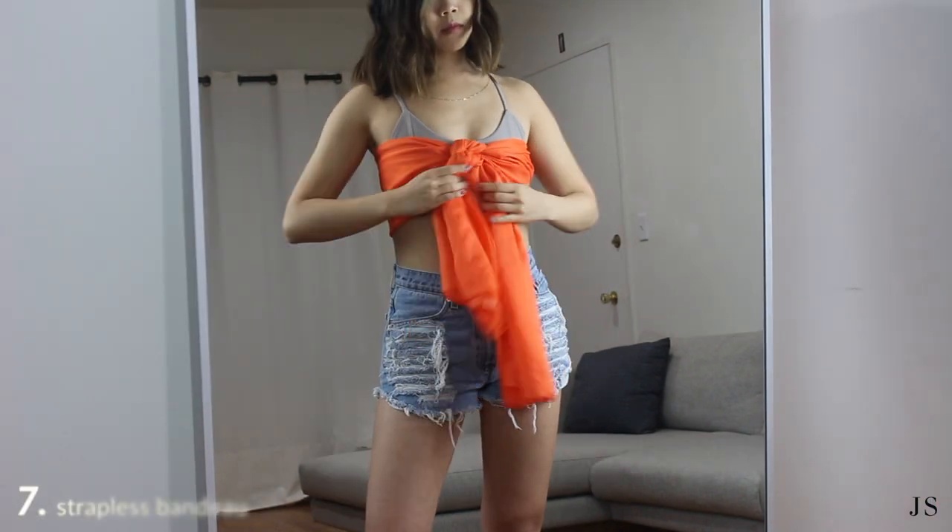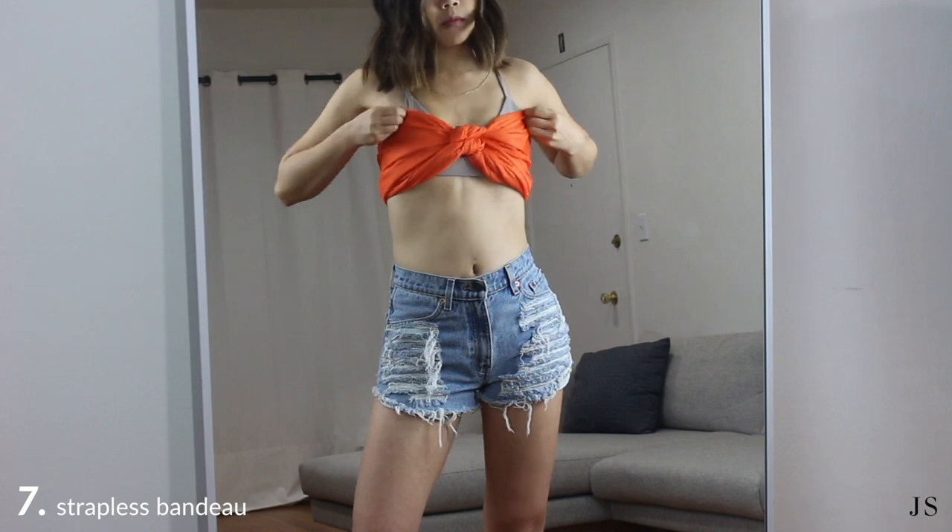If you want to hide the hanging tie, simply tuck the fabric in on the bottom to make it a strapless bandeau.